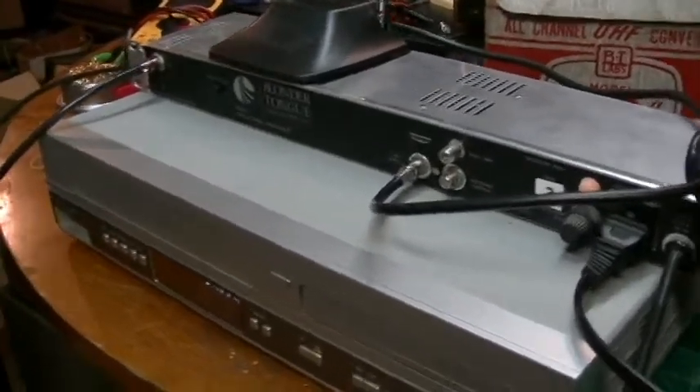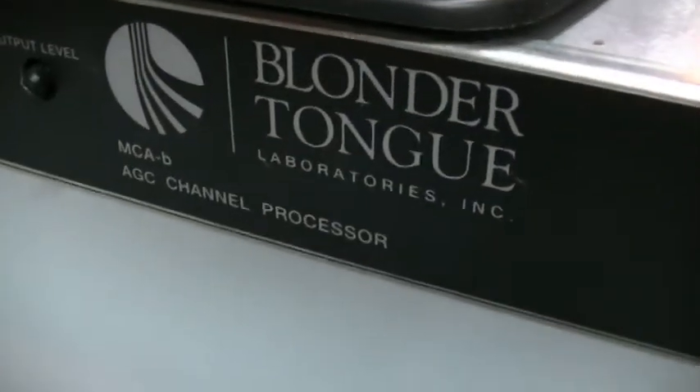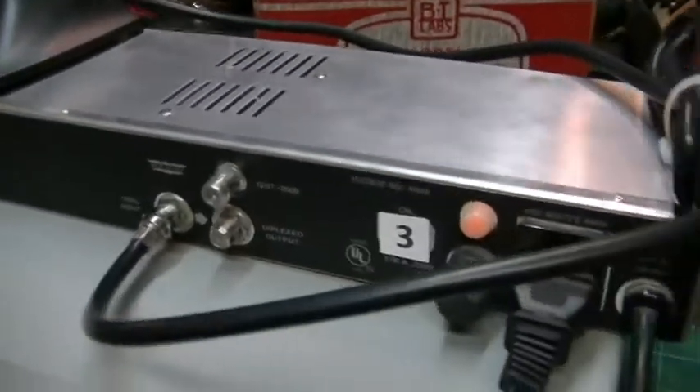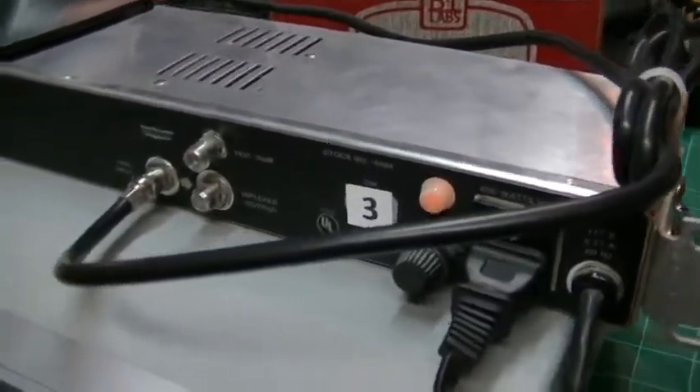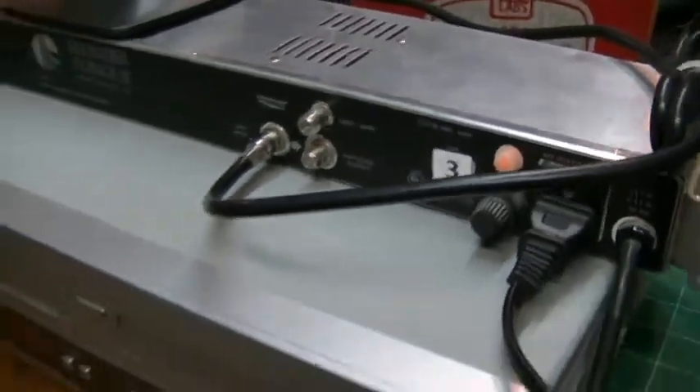So what a lot of TV guys have is these Blondertongue Laboratories modulators. The one I'm showing you here is the one I'm currently using, and it simply broadcasts VHF on channel 3.